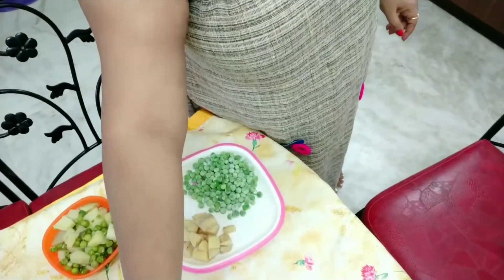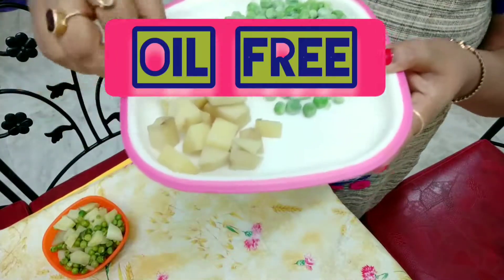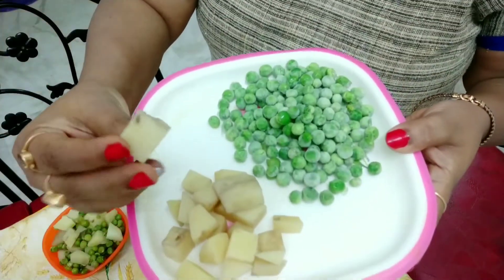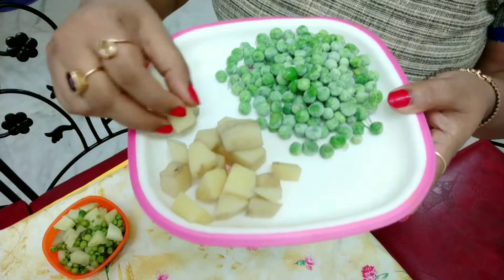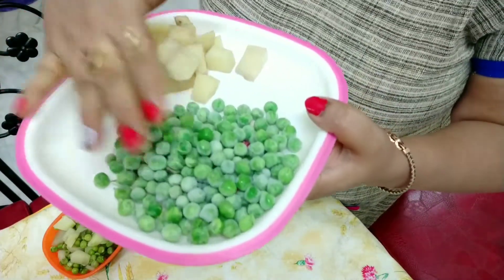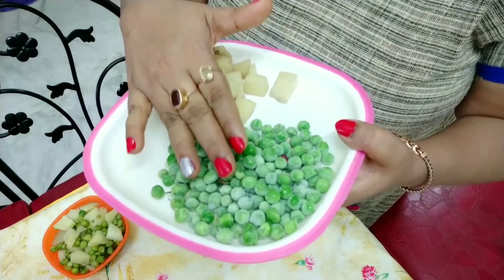It's peas potato sabji without oil. I'm going to show you the ingredients we need. First, small square or cube pieces of potato. This is frozen green pea, and you can also use market-available green peas.